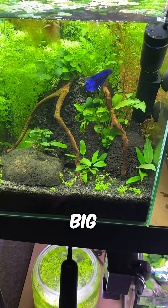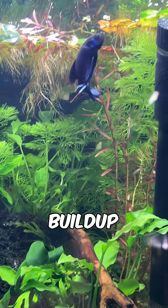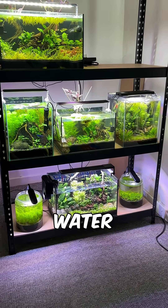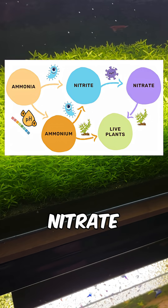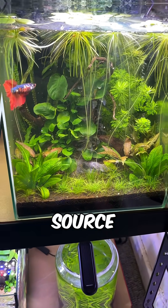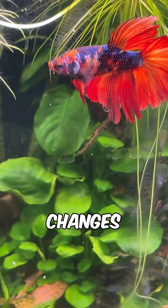Starting with the big one: water changes. Most people do water changes to reduce nitrate buildup in the tank, but in a self-cleaning tank fast-grown plants absorb ammonium directly from the water column. This passively reduces ammonia, nitrite and nitrate levels. Once ammonium runs out, those same plants switch to using nitrate as their nitrogen source, helping to maintain nitrate levels which are low and don't require water changes to manage.